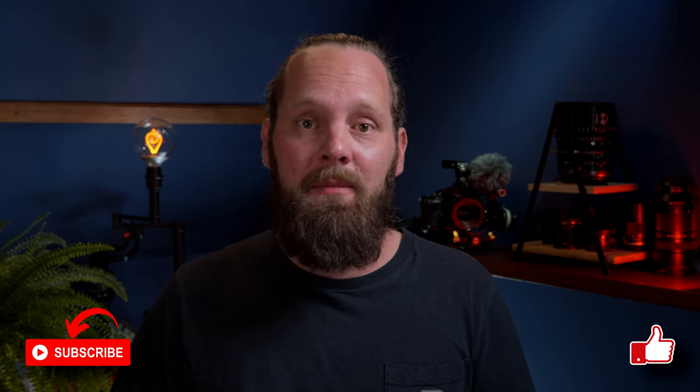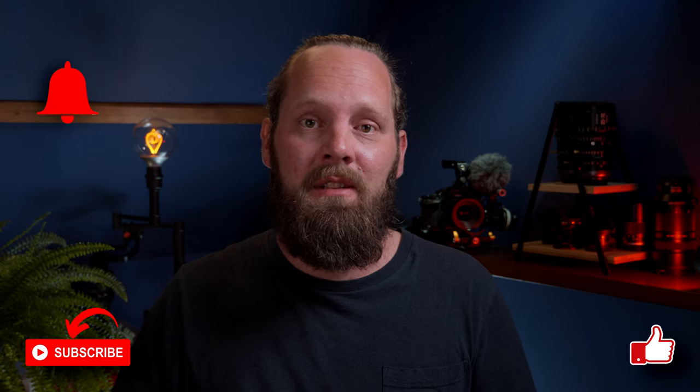If you have any questions, let me know in the comments. I hope this video was helpful. If so, please give it a like, subscribe to the channel, and maybe hit that notification bell. I hope to see you next time — thanks for watching.